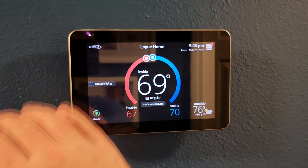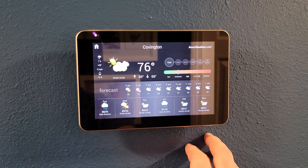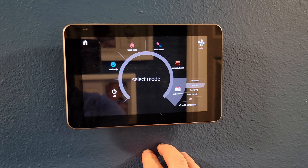So you finally splurged and bought that nice touchscreen thermostat you always dreamt about. This thing is sick — it's going to enhance your home and be a centerpiece for everyone that comes over and uses that hall bathroom where it's located. But there's just one thing: you don't know how to put it in. Well, follow me along and I'm going to show you the steps on how to do it.